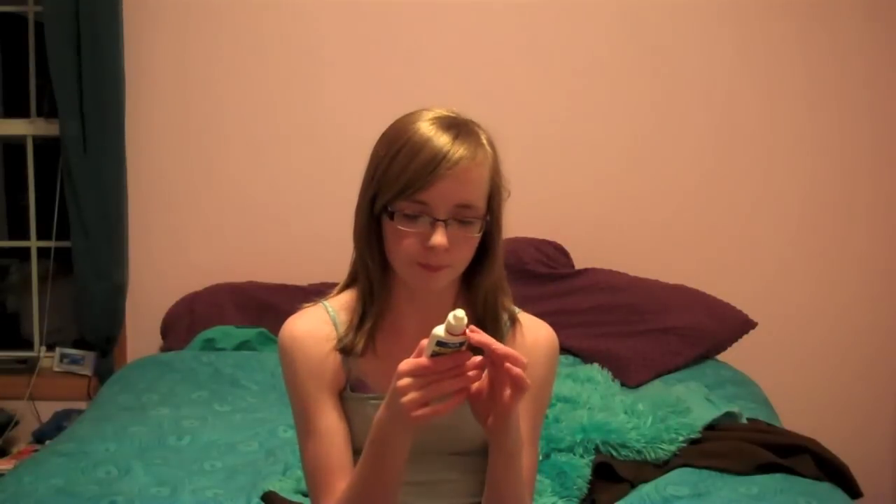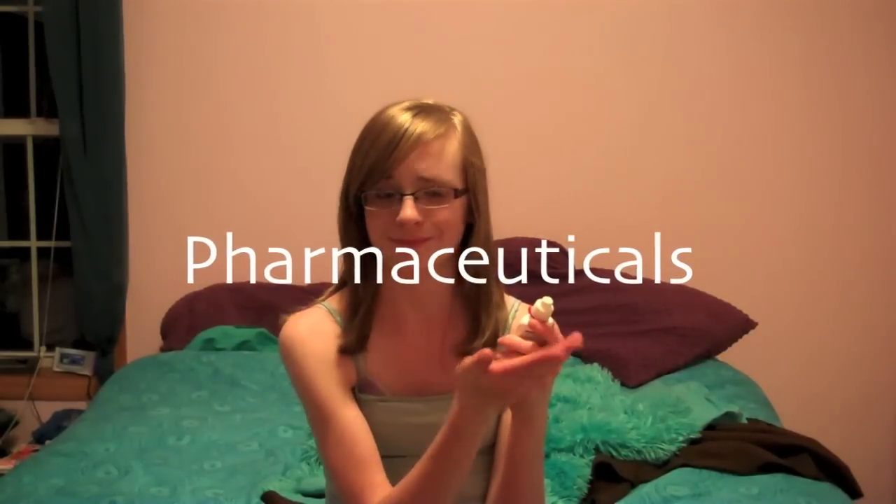On the front, it says API Aquarium Pharmaceuticals, freshwater clarifier — and then it has another language. It says, 'Clears cloudy aquarium water fast.' And then the instructions say to open with one hand, push the red tab left with thumb while unscrewing the cap — which is way too complicated. I just opened it up like this.